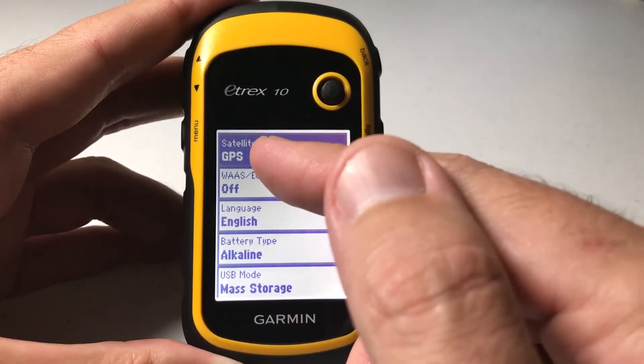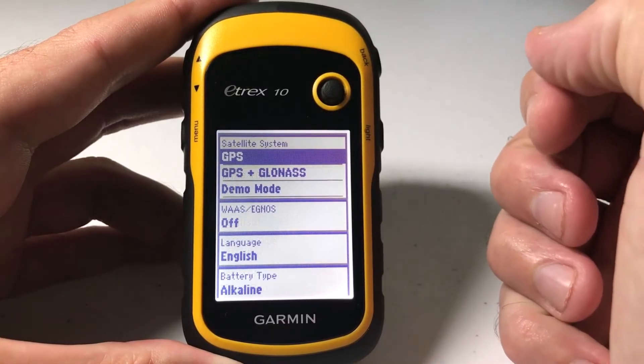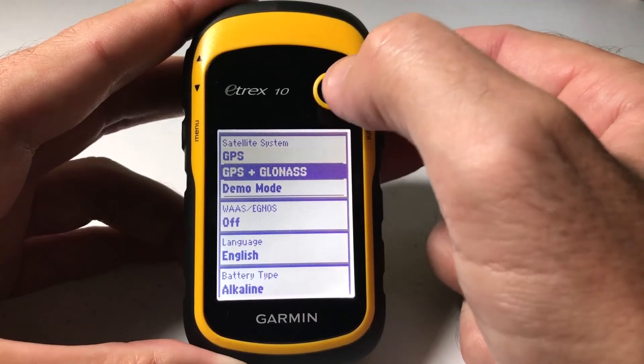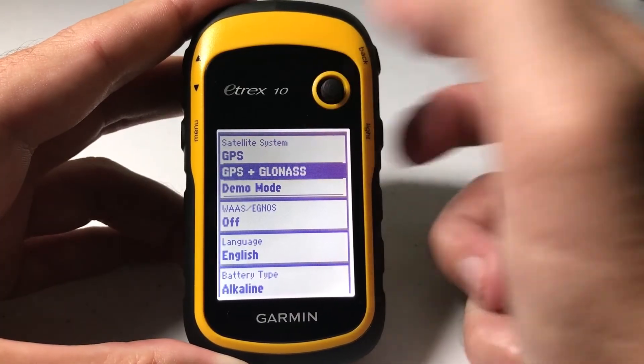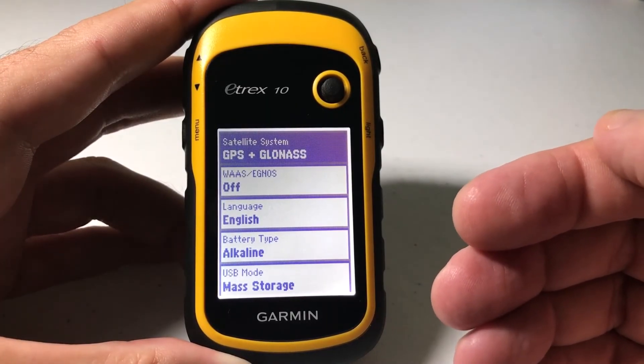The very first option should be satellite system. By default it should be on GPS. You can simply press the toggle to select it, and then you can choose whichever value you want — again, GPS, GPS and GLONASS, or demo mode. Select the value you want, and you've successfully adjusted your satellite system setting on your eTREX 10.